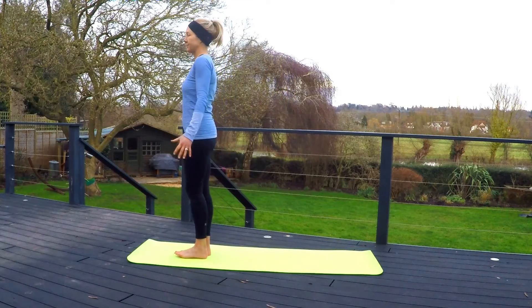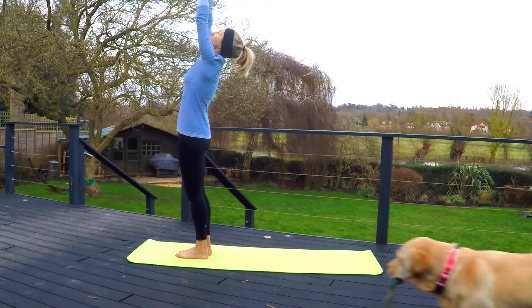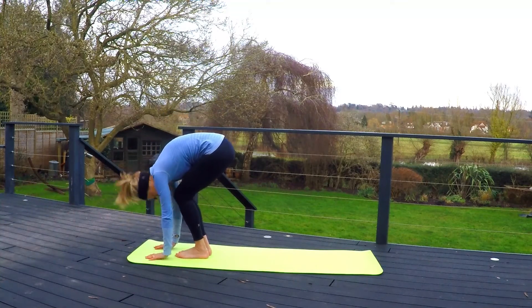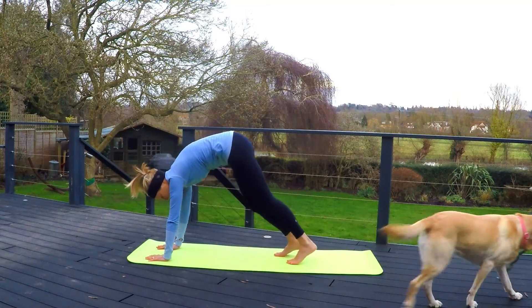We're starting off in mountain pose. Inhale, lifting arms up overhead, looking up at the hands. Exhale, forward fold — hands going down to the floor, head to knees. Inhale, come up halfway, look forward, and then stepping into downward facing dog.